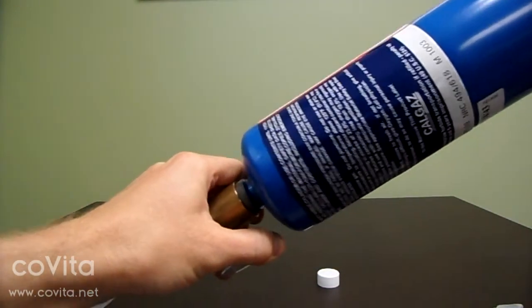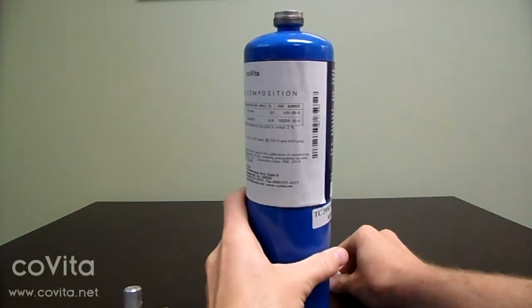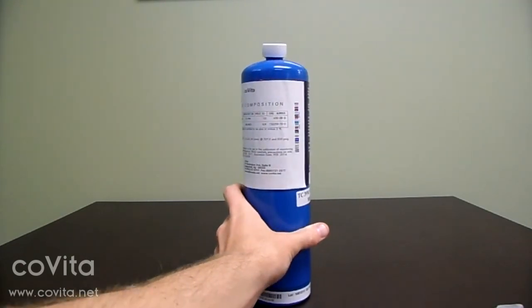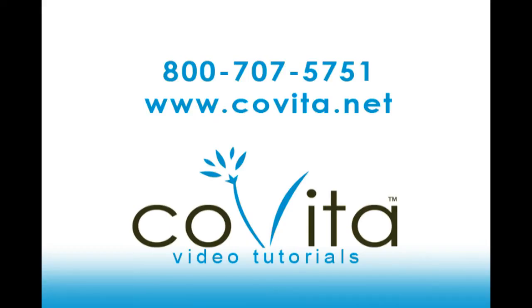Finally, replace the dust cap to the top of the can and store your calibration kit in its original packaging in a temperature-controlled environment. Your calibration is now complete and you are now able to conduct a test or turn your monitor off if no further readings are necessary.